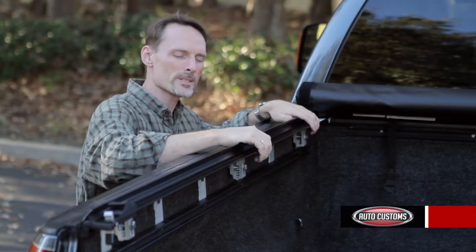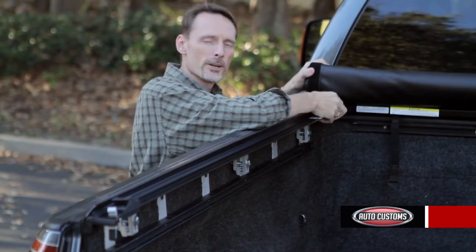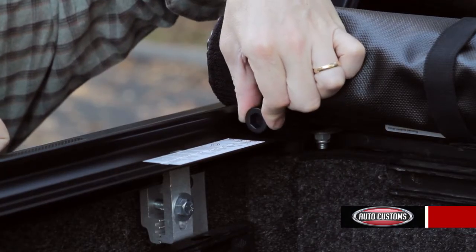The Gator jaw clamps make for an easy no-drill installation on almost every application. You'll also have a Gator Grip tension adjustment system so you can fine-tune your tension on the tarp no matter what season.